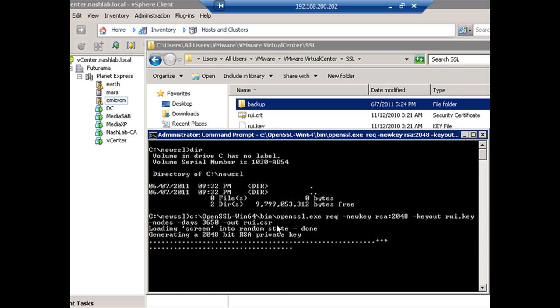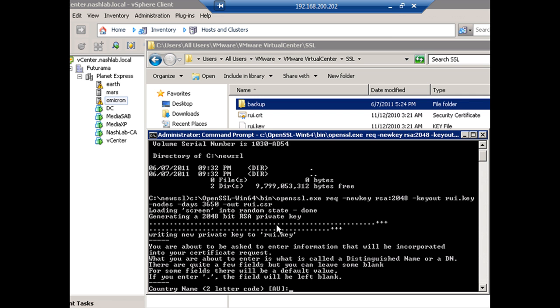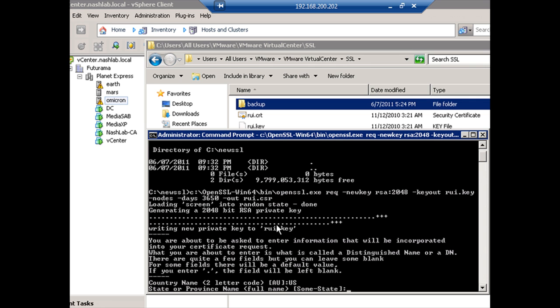As soon as I start this, it's going to start prompting me for information. We could edit the config file and pre-populate this, but since I'm just doing one, this is easy enough. The country name is a two-letter code — I'm in the United States, so it's US. You want the state, and this needs to be spelled out, not abbreviated. I'm from North Carolina.